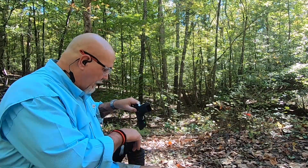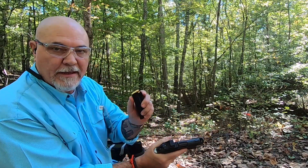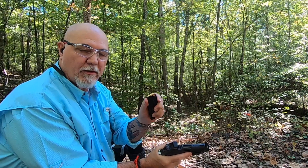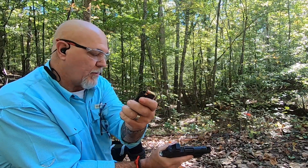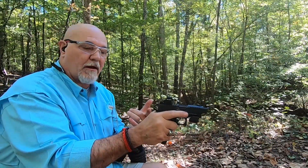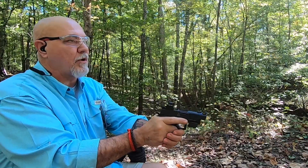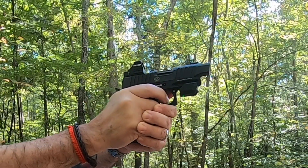We've got some Six Iron Elite ammo here — 124 grain hollow points that we're actually shooting out of the gun now. We've got our optic zeroed in, so let's take some shots with it and see how we're doing.